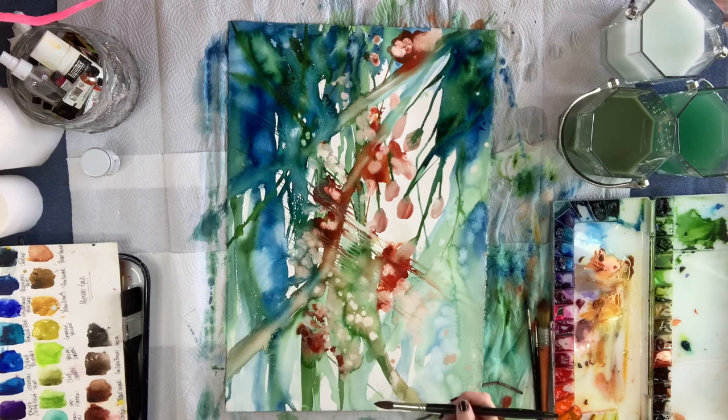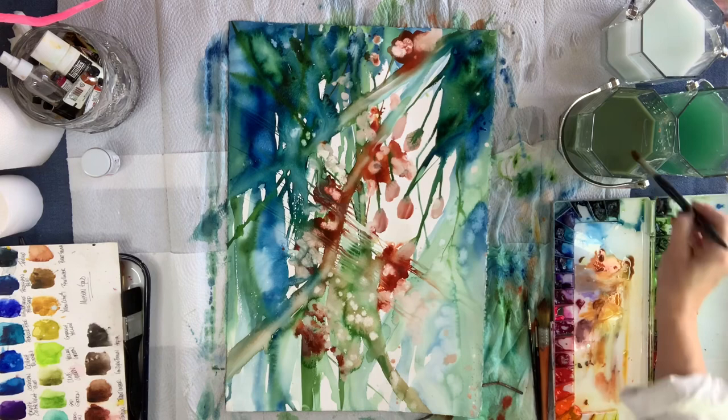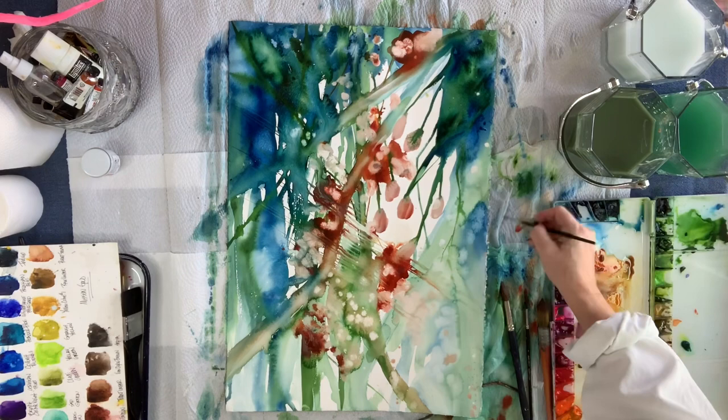As you can see, those rays right now are coming from the left and working out towards that bottom right where it is a lot lighter in color. Now I have Mission Gold Light Red coming into play — it's almost the same thing as Daniel Smith's Quinacridone Sienna. So if you don't have Quinacridone Sienna, just use your Light Red.